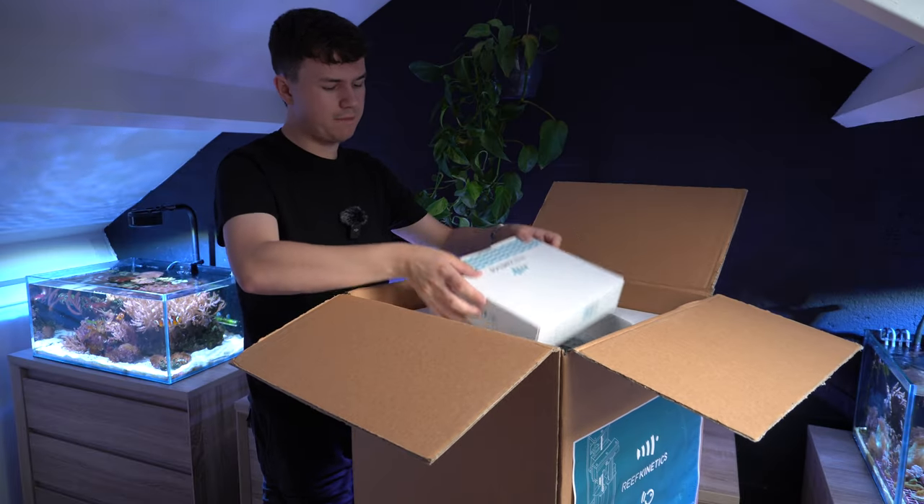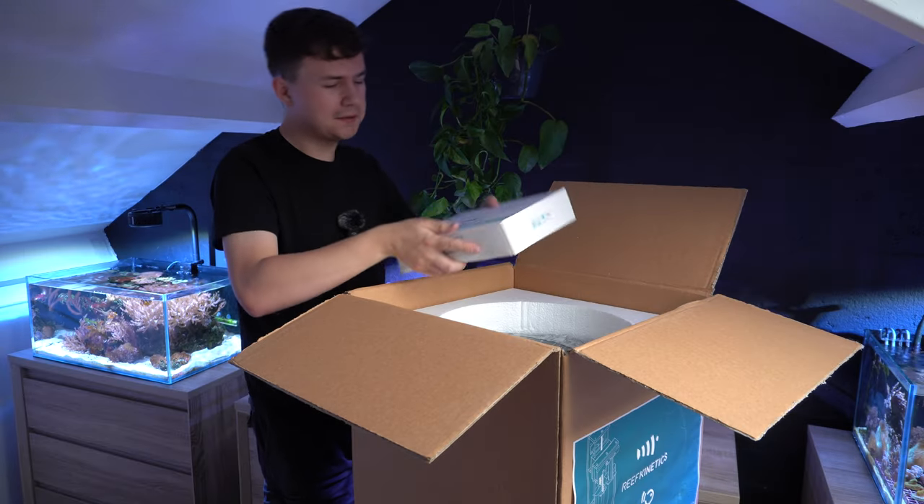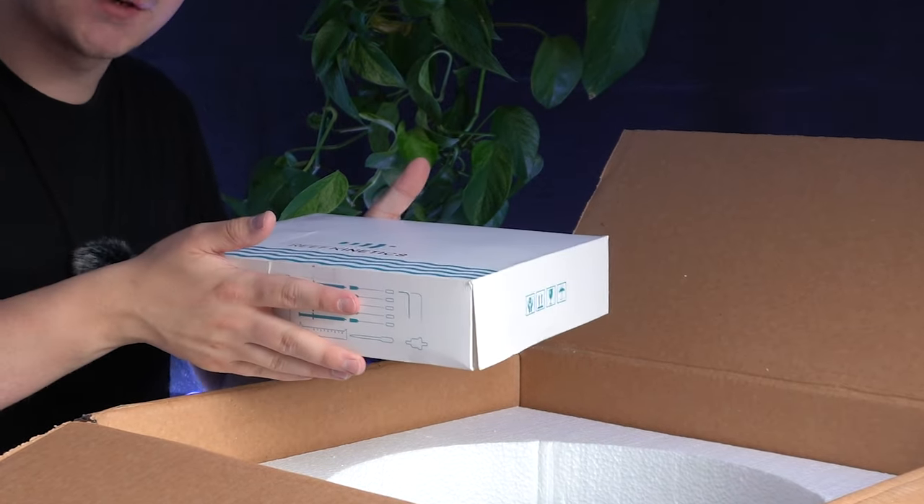Next we have this box. I can hear glass so you have to be careful with it. It looks like it contains the vials and other testing equipment, so I'll put it aside for now.